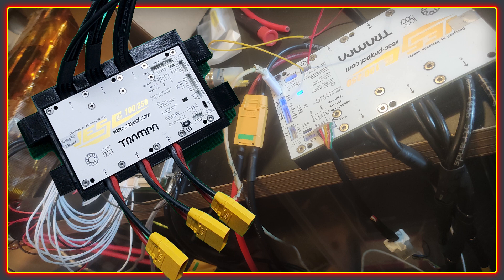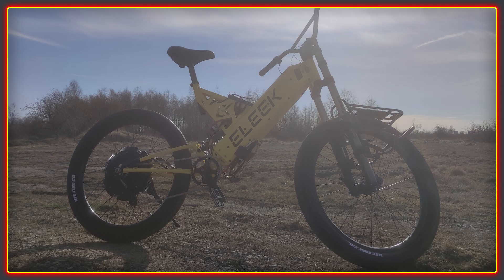Some of the ride footage has live overlays with telemetry pulled directly from the controller. The 1500 watt-hour battery is custom hand-built using, I believe, the Molicel P42A. Max power on this build is 10 kilowatts in short bursts, which is enough to push this bike above 80 kilometers an hour with ease and give very snappy acceleration when desired.